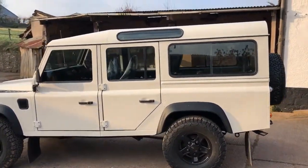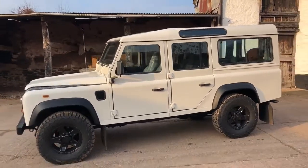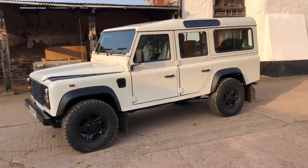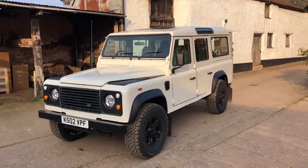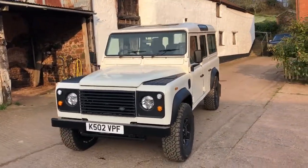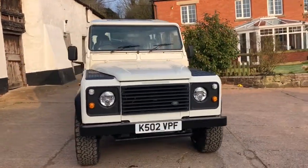And it's just coming ready for shipping now, just needs a bit of a polish and a quick overview and test drive, and this truck is ready to ship.